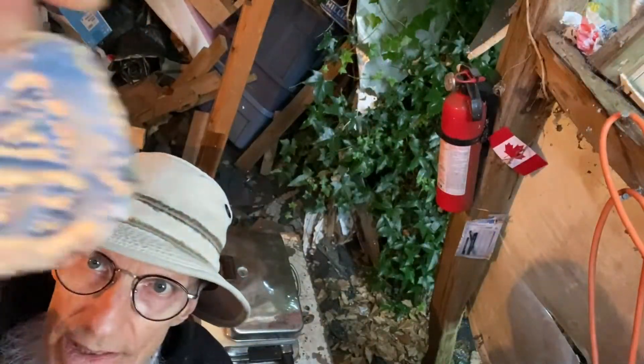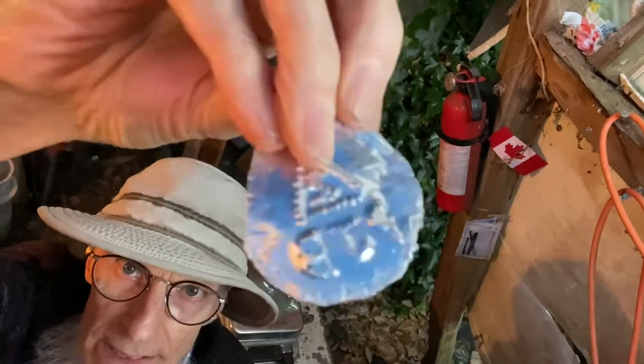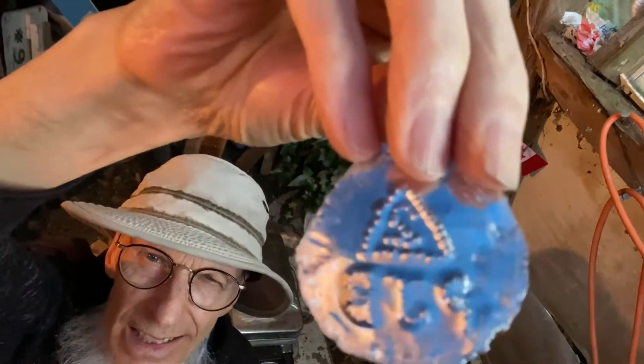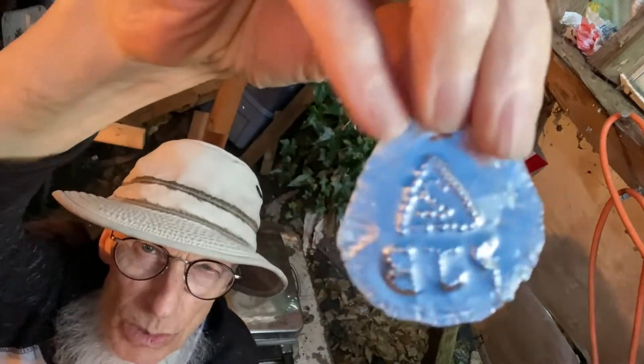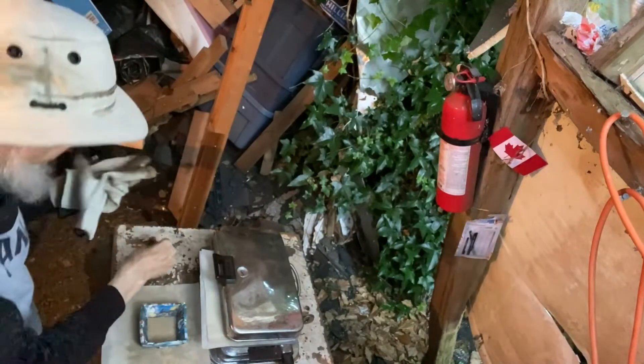What I've got here is a piece of aluminum that I dented my initials in and put the number two in the triangle. I'm going to put that in the bottom here.